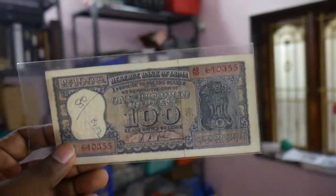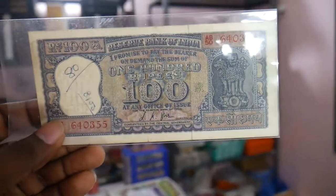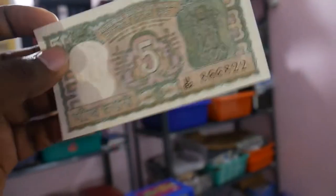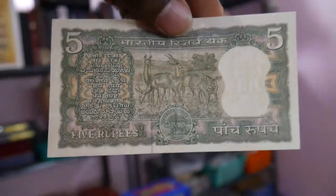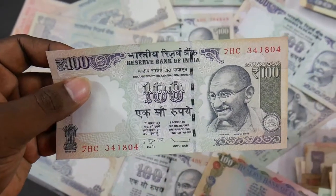These are all Indian banknotes which I would like to show you guys. I don't think I can show you everything today, but I'll try and show you as much as possible because of the time. So let's dive into the video and check out all these banknotes.